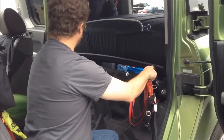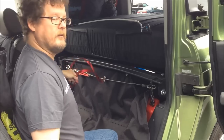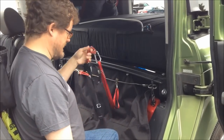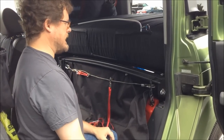Attached to the crossbar is a zip line with a little bit of flex in it. When I clip her into it, she has a lot of movement to check things out as she feels like, but she's stopped from going forward if we're ever in an accident or have to stop really quickly.